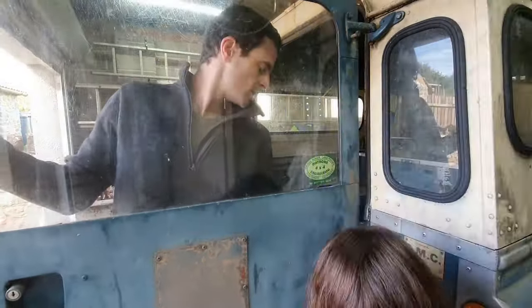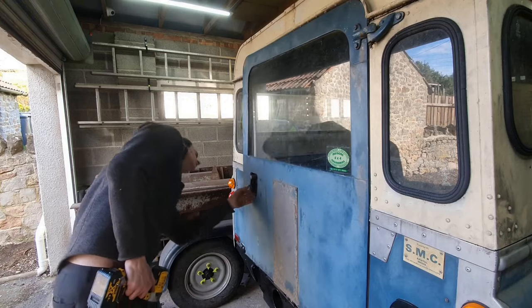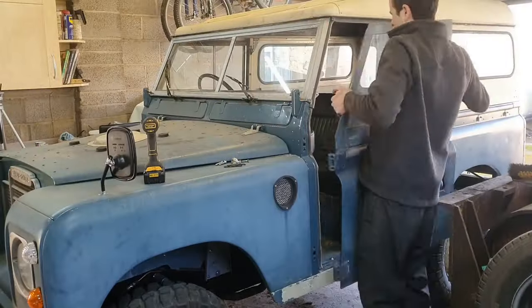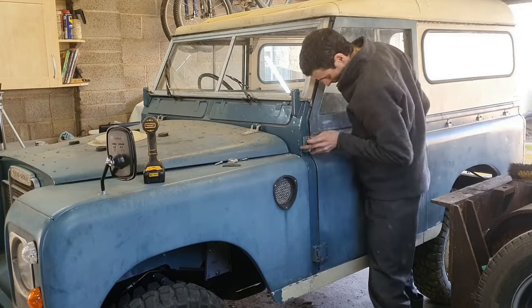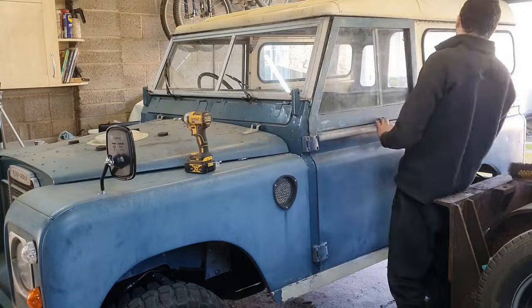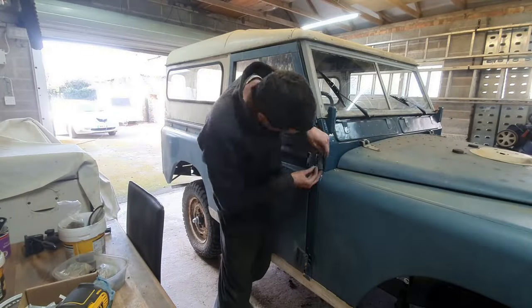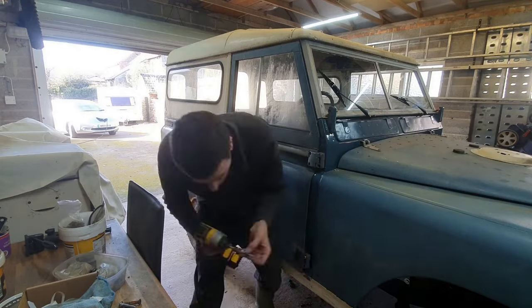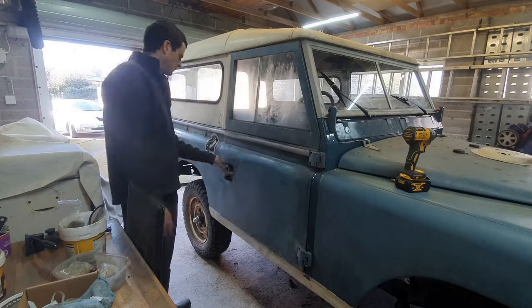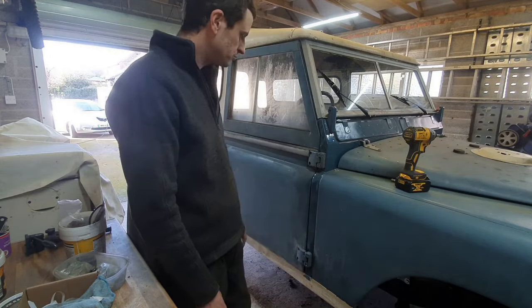Mrs. Lars came to help me with the door and then bugged off again. The doors were a pain in the ass. These bolts seem to strip themselves quite easily and ruin the threads. Luckily I had about ten where I needed four. But it took a long time - when you push on them, the bracket inside the bolt head flexes back so the bolt doesn't align properly. It took me a lot longer than this video suggests and I got very annoyed.